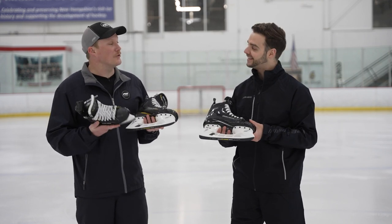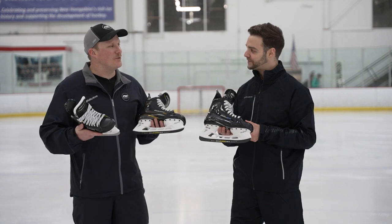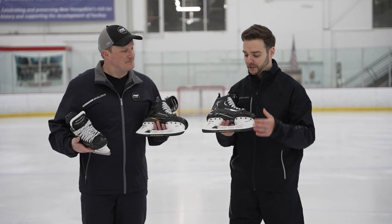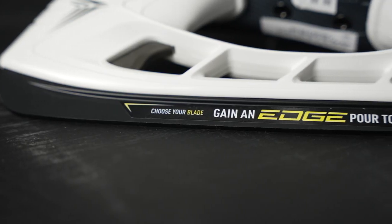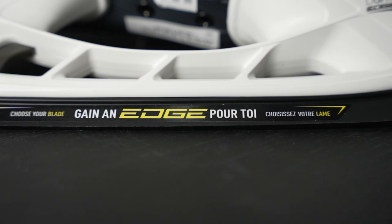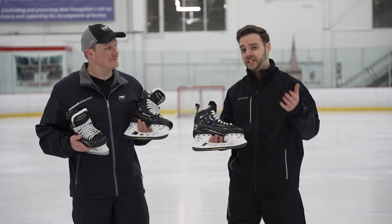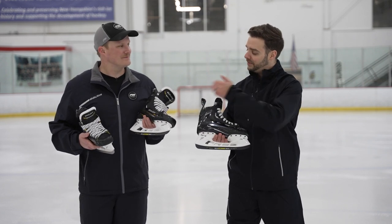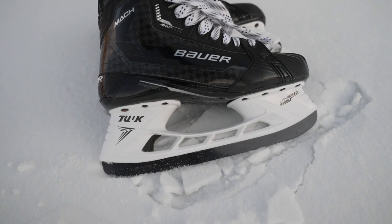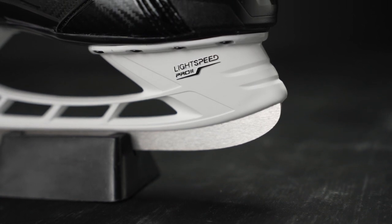Below the boot we see a placeholder — the Choose Your Blade system, now also available in the secondary price point. This insert works generally like your steel would in a normal fitting, so you can put the skate on and walk on it, but it allows consumers to pick the performance that best matches their game. We've got the option of three steels in the marketplace — we saw it with Hyperlite and now it's carrying over to the Supreme line. Now you're picking the skate line that best fits your skating stride, the blade that best fits your needs, and you can also pick the pro-chart profiling through Ice Warehouse.